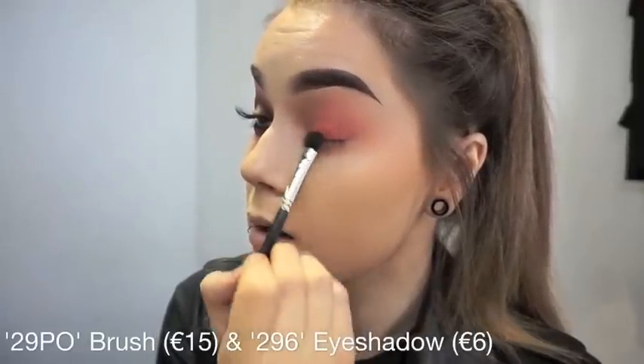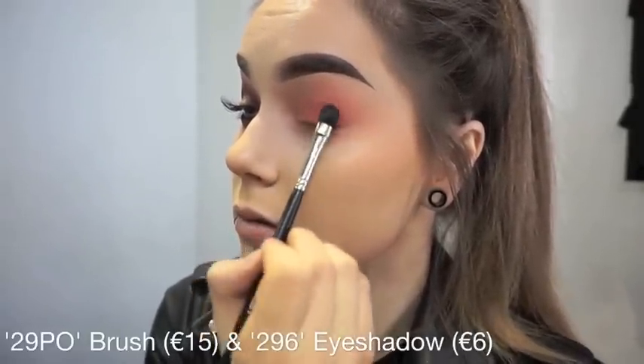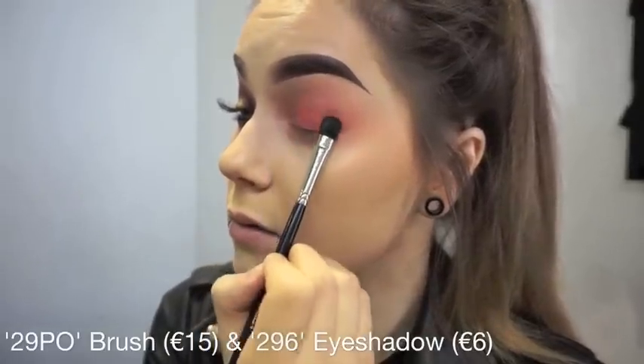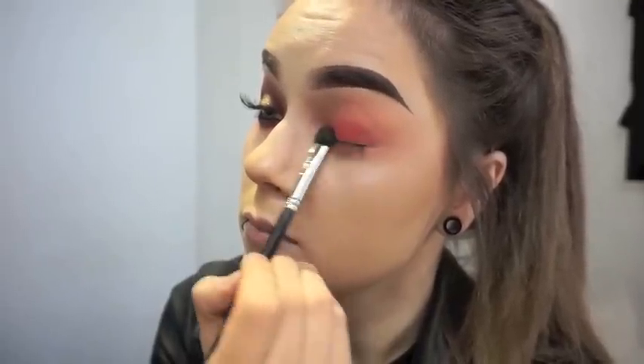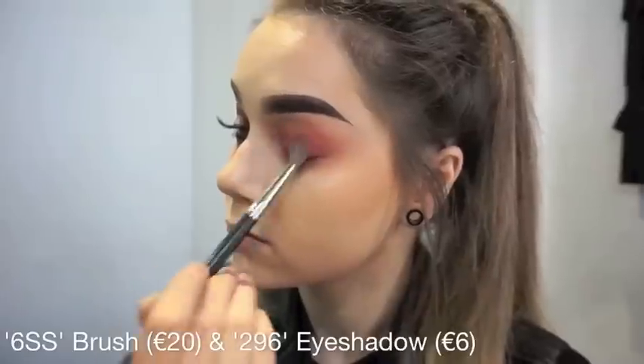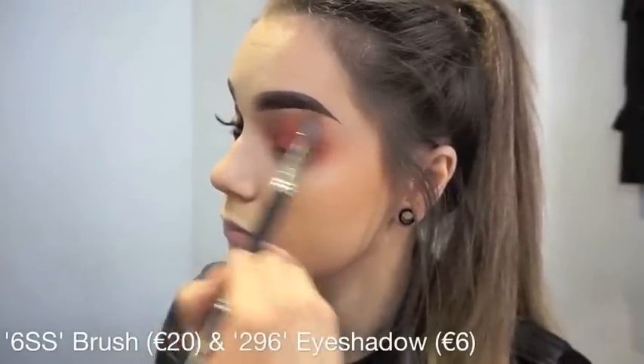I am now taking my 29PL brush and the first shadow of the Water Spice collection, which is 296, and I am just patting that all onto the eyelid. It is a really nice hot pink. I am then going back in with the 6SS brush and the same 296 shadow, buffing all the colors together to ensure there are no harsh lines.